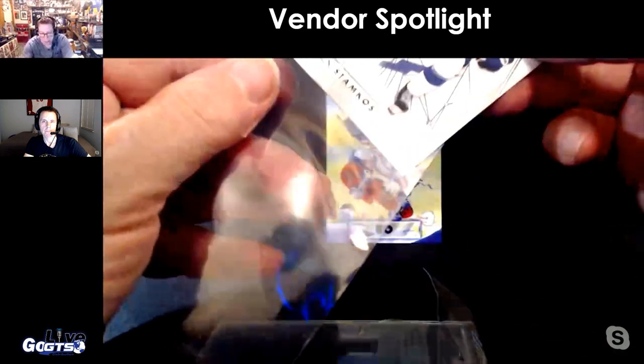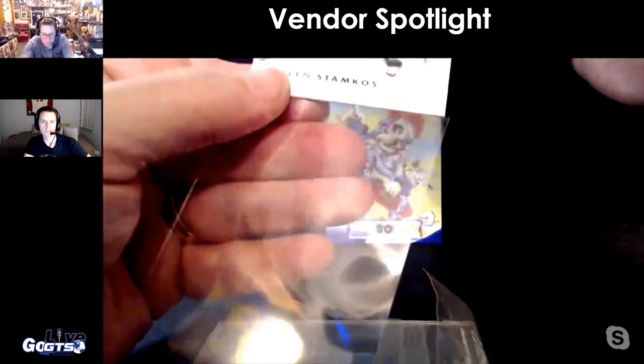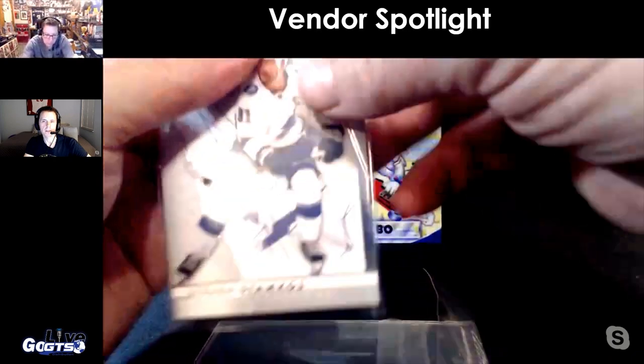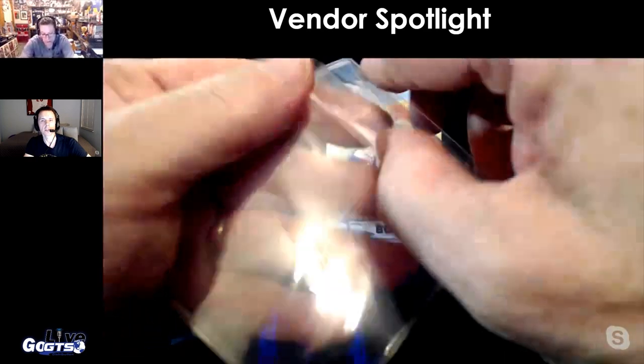It also fits a penny sleeve. And in terms of thickness, they fit 35-point cards.